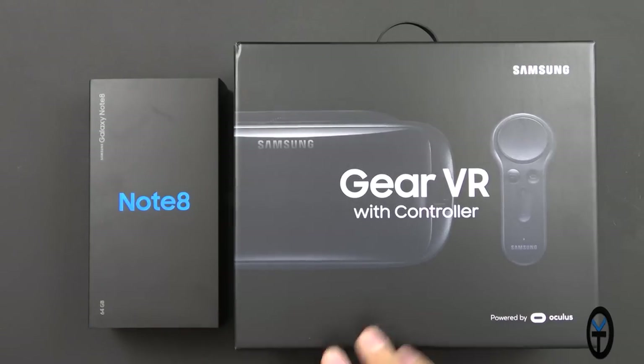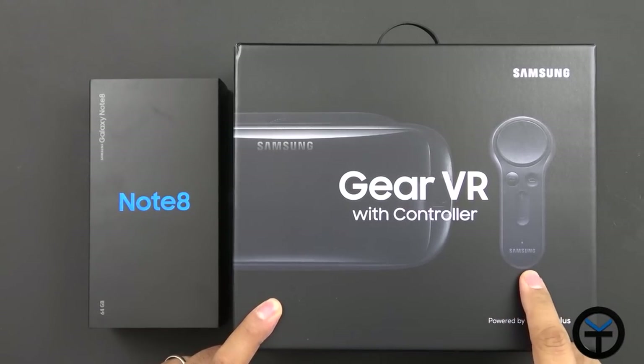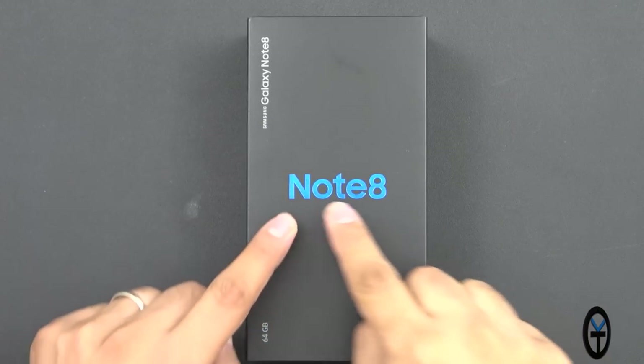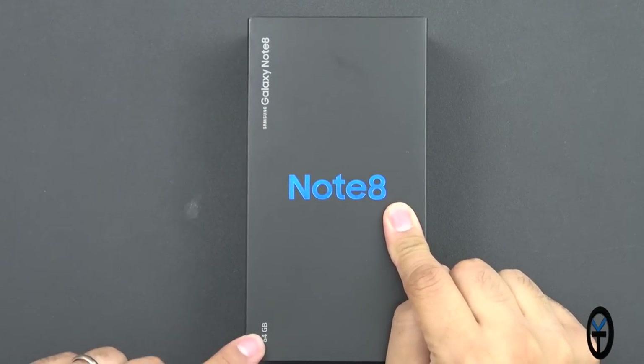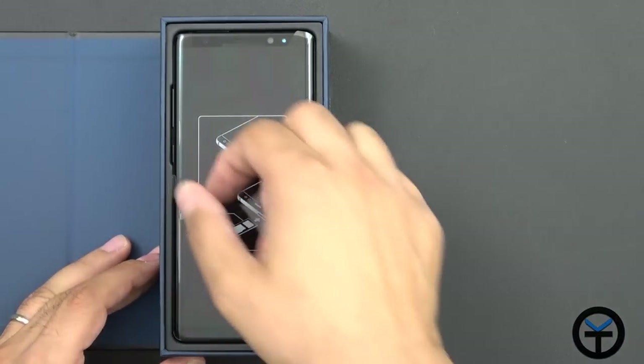Here are the two boxes. We're going to check out the Note 8 first and then we'll check out the Gear VR. This is the 2017 Gear VR with remote control. The box is pretty simple — we have Note 8, Galaxy Note 8, 64 gigs of internal storage. And here we are, the Note 8 finally in the hand.